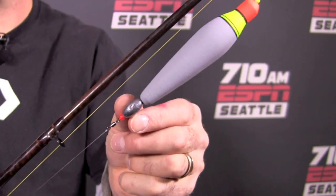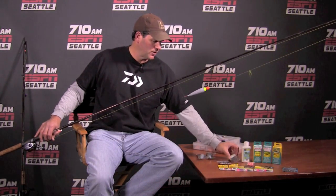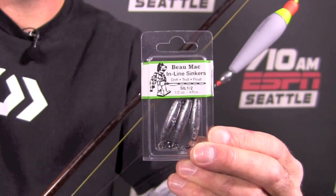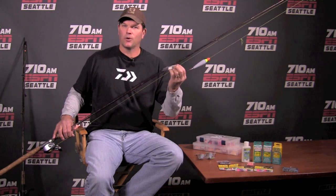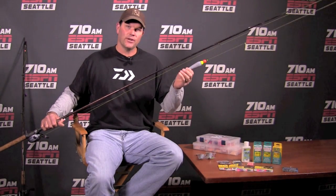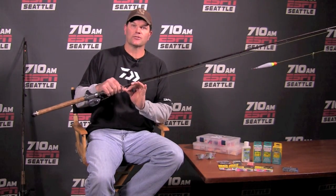Half ounce egg sinker — this also slides up and down the line. If you don't want to run an egg sinker, another great way to go are these BOMAC inline sinkers. These just tie right into your line and come in quarter ounce, half ounce, three quarters ounce, whatever size you need. The idea is that if this is a three quarter ounce float, you want half ounce of weight here and then a quarter ounce jig.